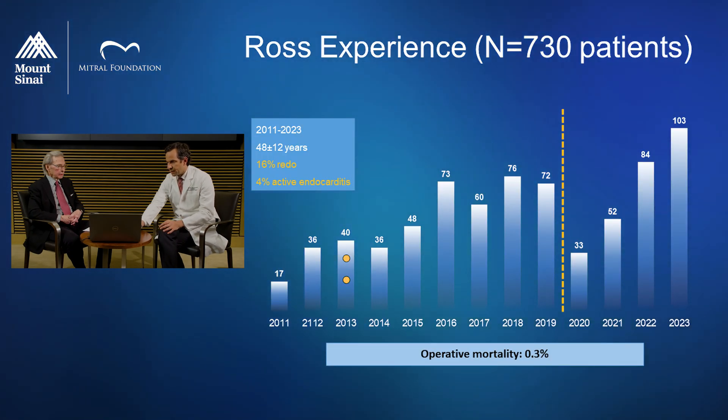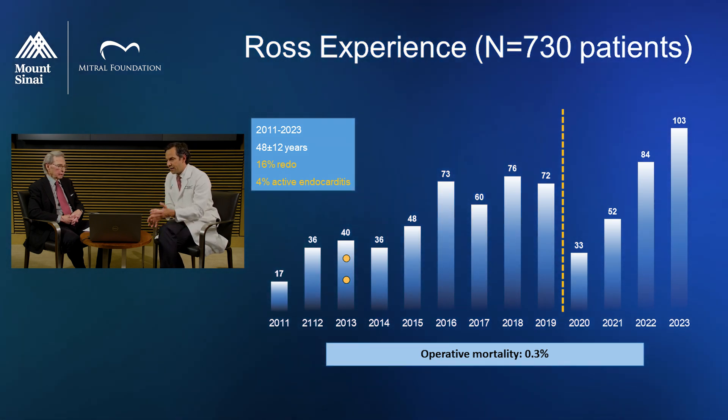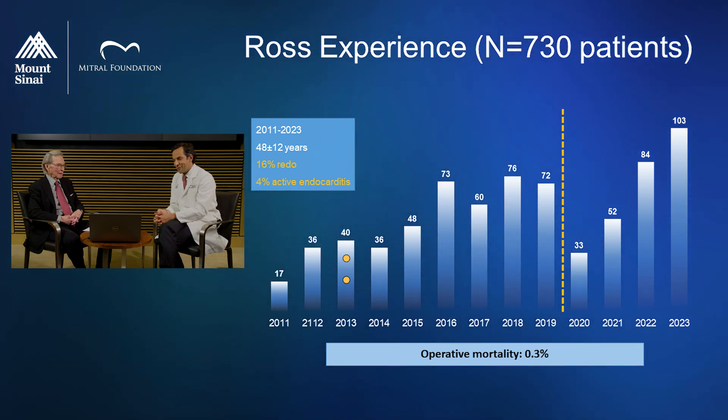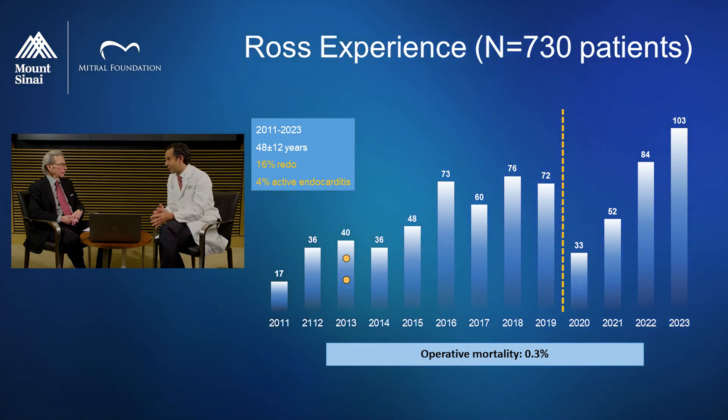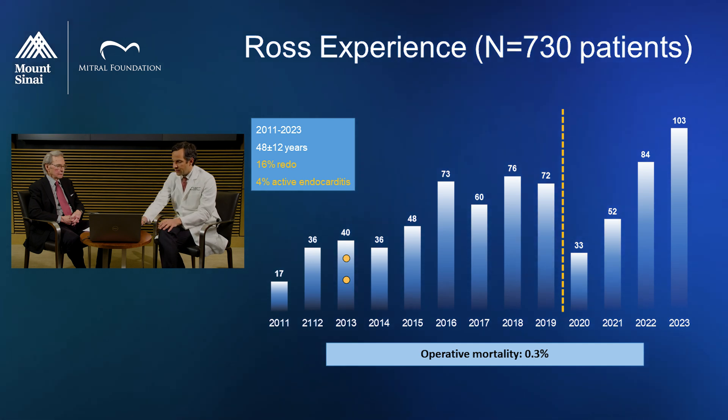The concept of center of excellence has become really the centerpiece of this Ross renaissance. You've personally done around 750 to 800 cases. This graph shows the growth of our Ross program. The yellow line marks when I joined Mount Sinai. Volumes dropped significantly in 2020 due to COVID, but just last year we did over 100 Ross procedures — the first time over 100 Ross operations were done in any single center, and we're very proud of that.